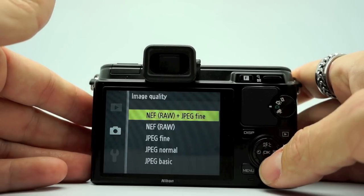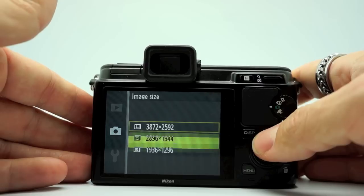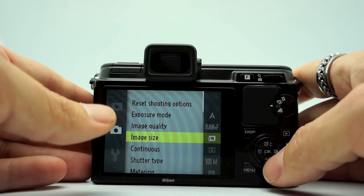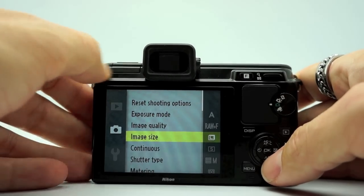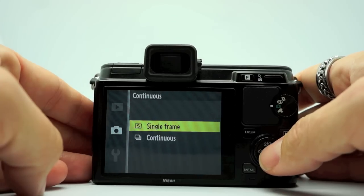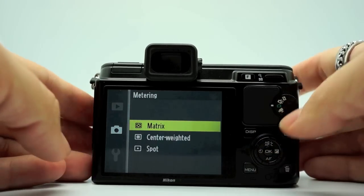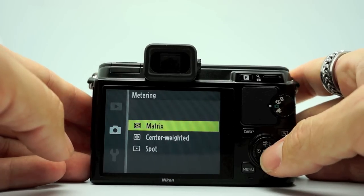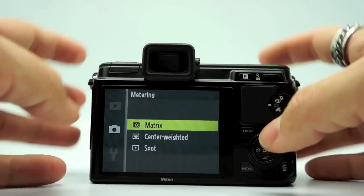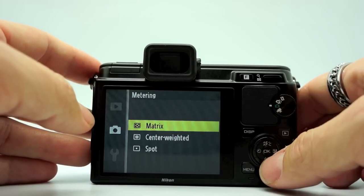Image quality is where you pick your image quality — RAW or JPEG. Image size: you can go large, medium, or small, considering this is only a 10 megapixel camera. Keeping it on large will still give you nice, easy, and small files to work with on your computer. Continuous shooting: single frame or continuous. Shutter type we already went over. Metering: so far I have found on the Nikon V1 it has the best metering of pretty much any camera I've ever shot with. Nikons have always been known for their metering and the V1 is no exception — the matrix metering always nails it.